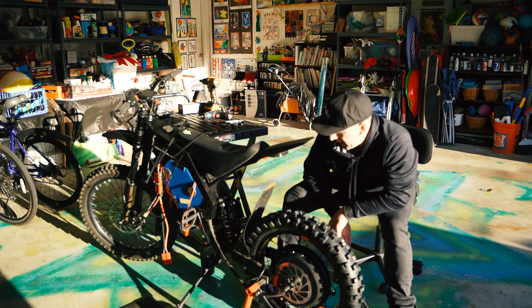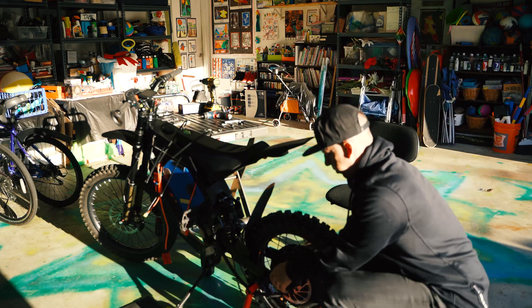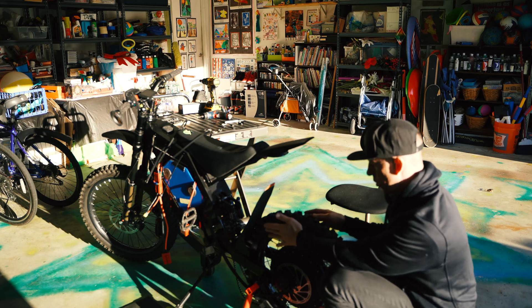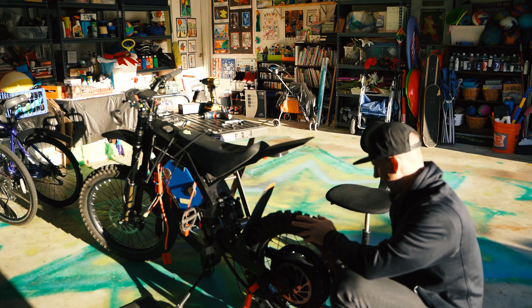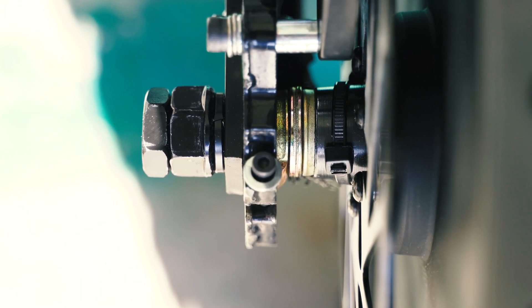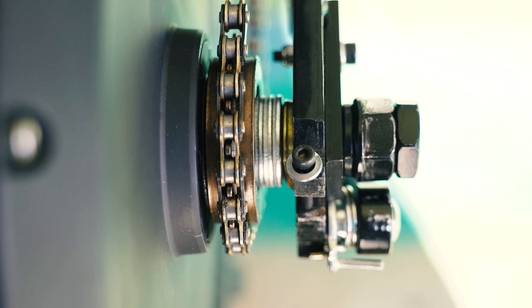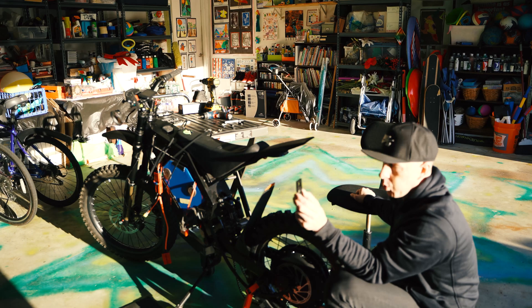Right now I'm working on spacing — getting this wheel properly spaced. I've got too much space on this side and it's touching on the other side, so I'm finagling with the washers. I'm also installing the torque arms. One thing I've learned by trial and error: you kind of have to torque these down and attach them with the bolt before you tighten this part in.